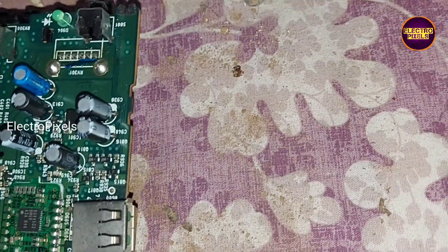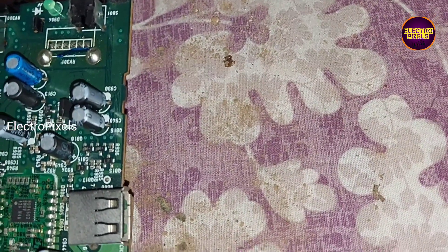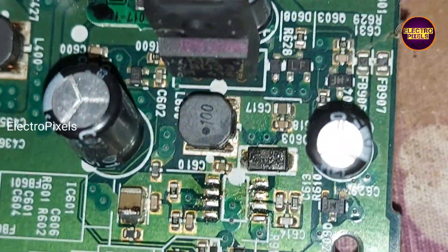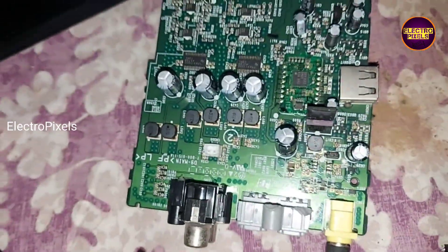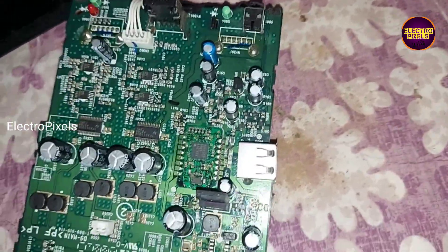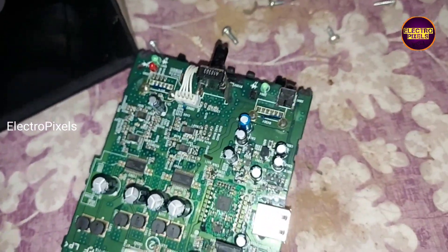Now let us connect the adapter and check if the device is turning on or not. The adapter is connected. See friends, now there is no shorting. After removing this power IC, the shorting is completely removed.